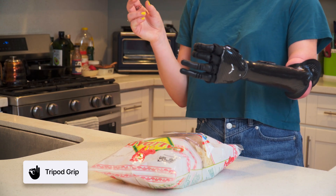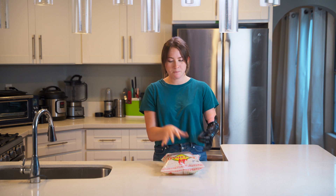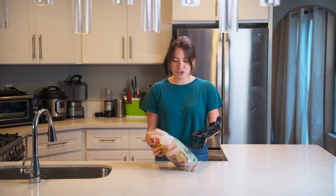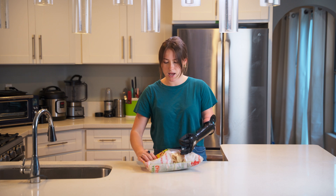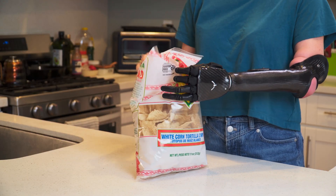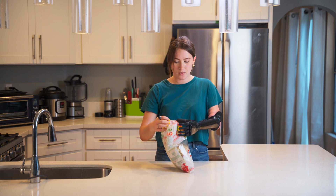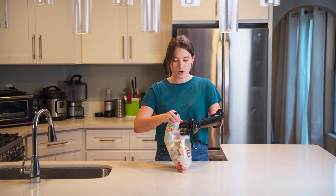Tripod grip just adds the middle finger, so it's my index finger, my middle finger, and then my thumb. And then to get started I will typically use my dominant hand to kind of start and guide where my ability hand is grabbing with that tripod grip.